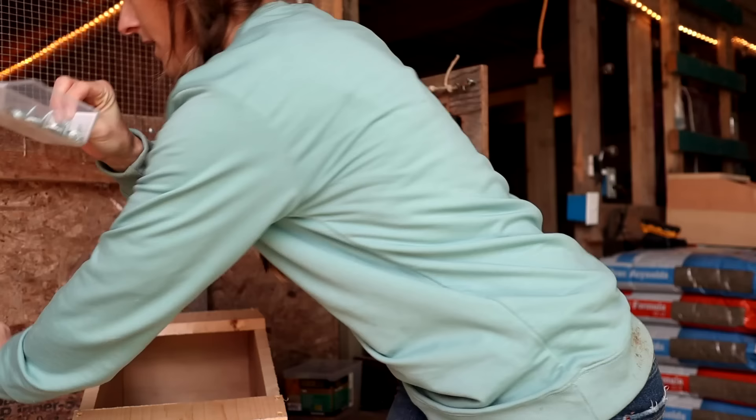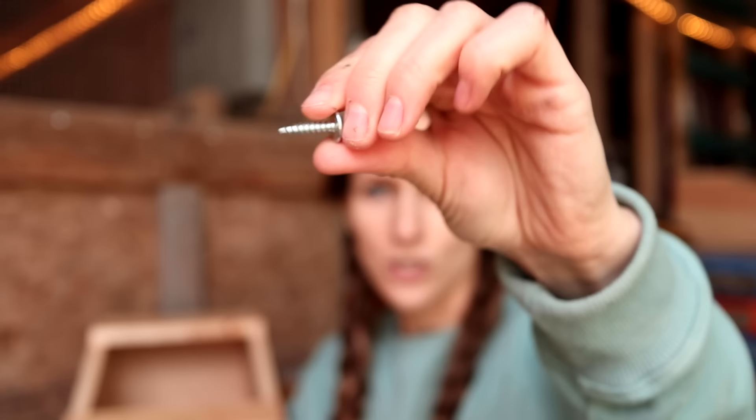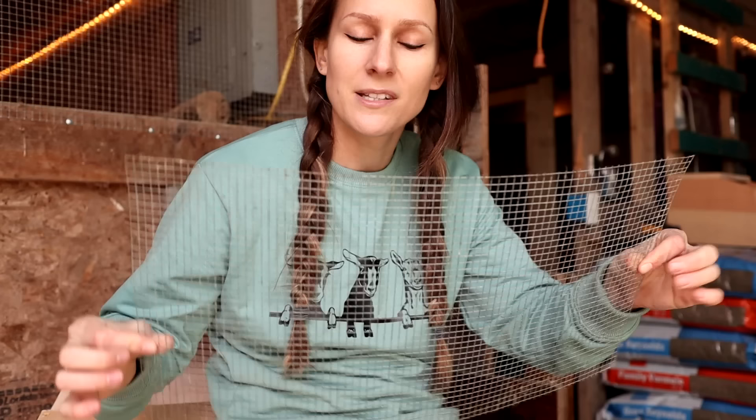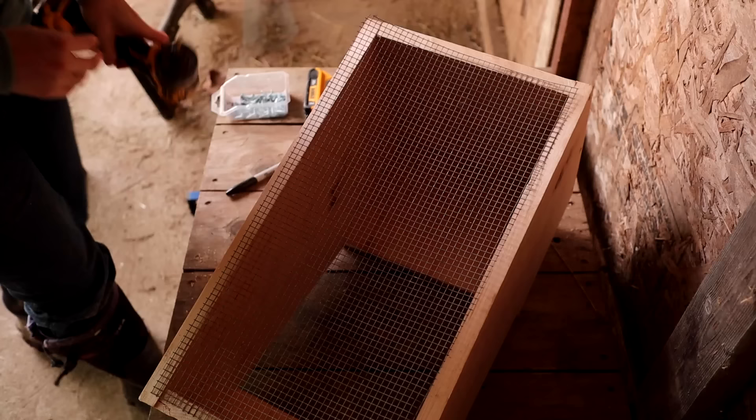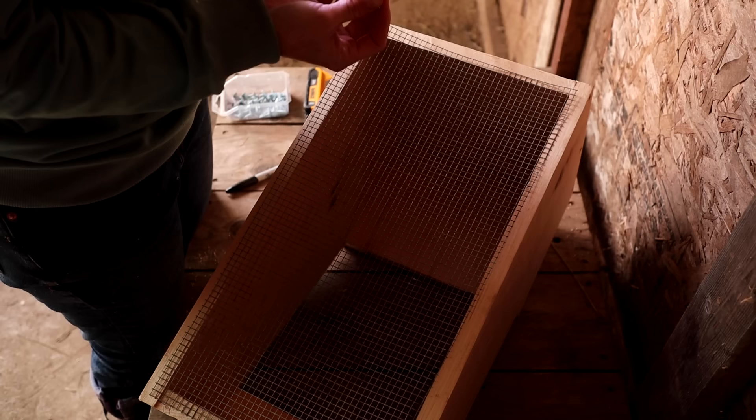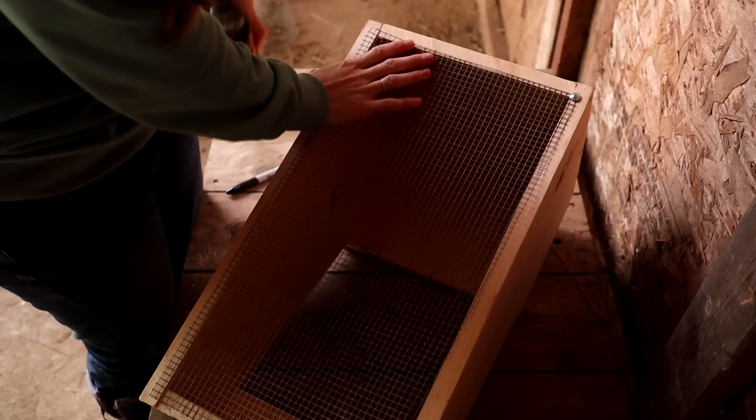We are going to attach the hardware cloth using lath screws, which are sharp point lath screws made to attach metal to wood. A lot of people wonder why I don't just use staples, and the reason is because I like the option of being able to remove the wire flooring if I need to replace it. In this instance, this is actually a piece of wire flooring from one of my old nest boxes that I'm simply going to reuse — I was able to detach it and don't have to pay for any more wire. I've got my hardware cloth already measured and cut to size. I'm going to attach the wire using my lath screws in the corners of the wire, and we're going to do that all the way around until it's nice and secure.